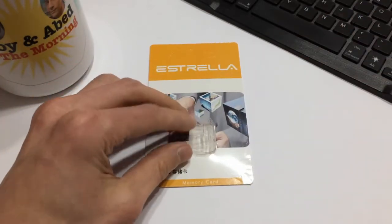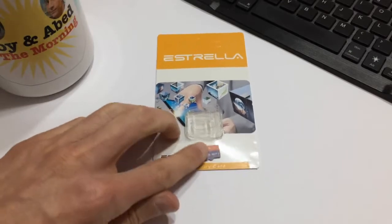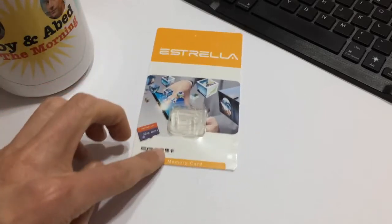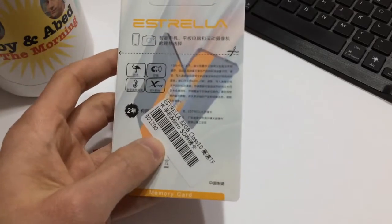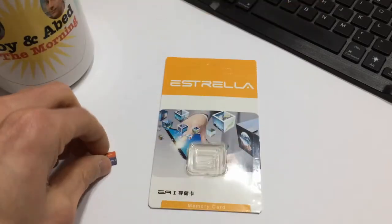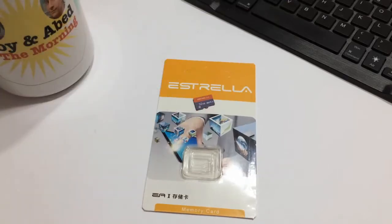If you've watched any of my other microSD card videos, you know that flash memory is one of the things that is always quite suspect when it comes from China. You never know if you're going to get the actual capacity that the card or USB stick says it is, or what kind of read/write speed you're going to get. This particular one doesn't even have any read/write speeds listed on it as far as I can tell. But anyway, as with all of my SD cards, I always run them through the H2testW program.